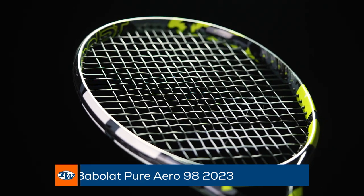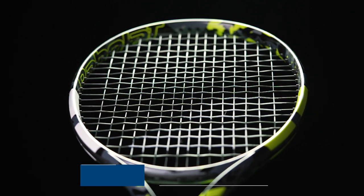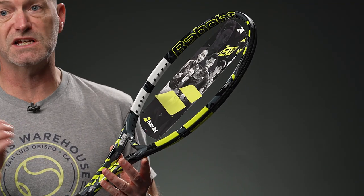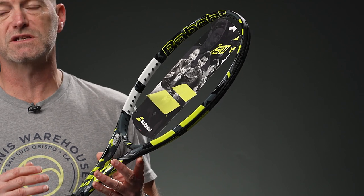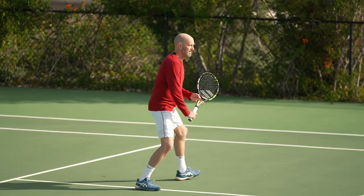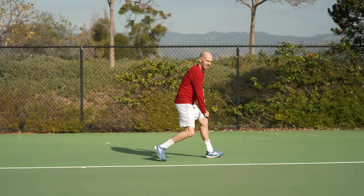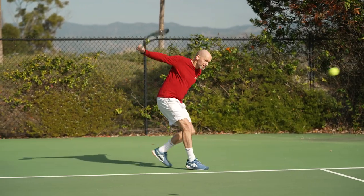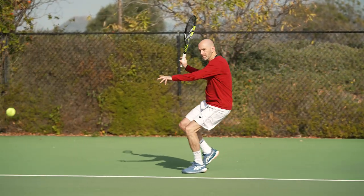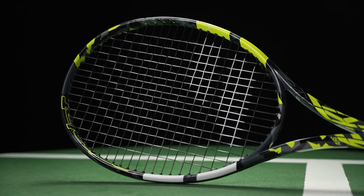Here we go with the Pure Aero 98. I'm kind of in love with this racket. Right now I've been playing some of my best tennis with it. The 16x20 string pattern, the weight, the balance, the flex that's engineered into these new Pure Aeros — I think it's making them play plusher. I think the ball sits on the string bed a little bit longer so I get better connection to where my shots are going. I can get a ton of spin and all the power I expect out of a Pure Aero, so I'm really enjoying it, and especially this 98 because it just dials up the control a little bit more.